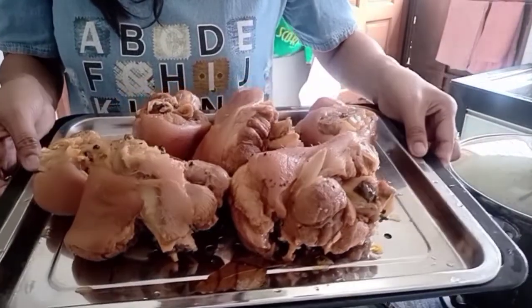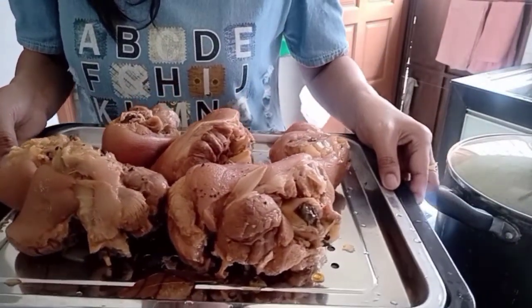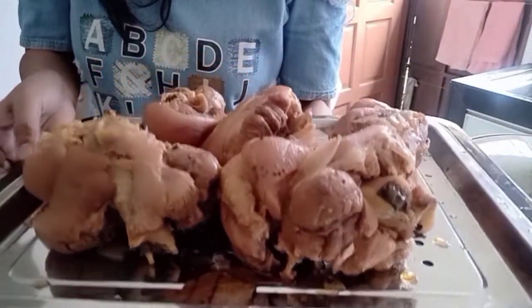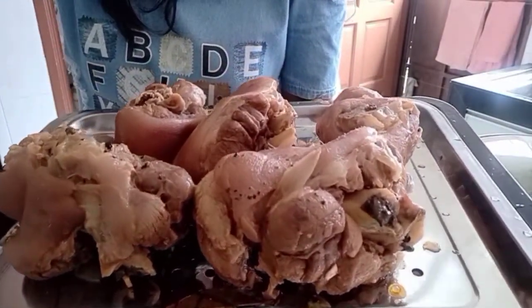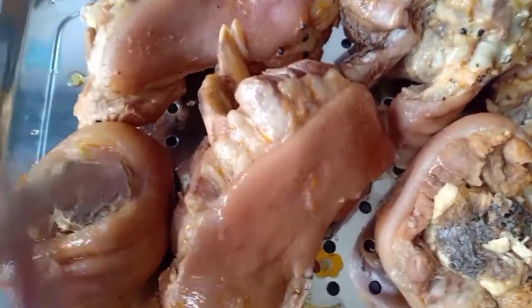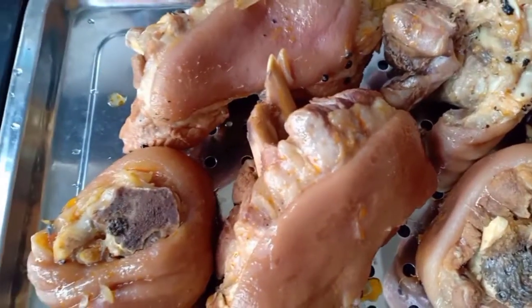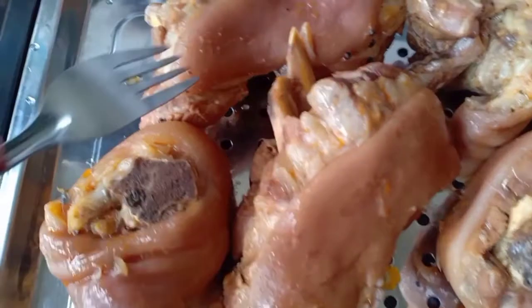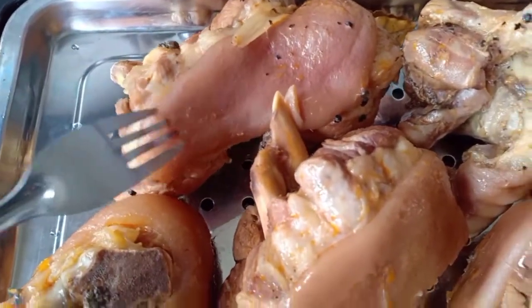You might be wondering why this process is quite very long. This is my own version of cooking patatim with saba, so it has to be a very long process. See you when I am going to fry this pork leg.